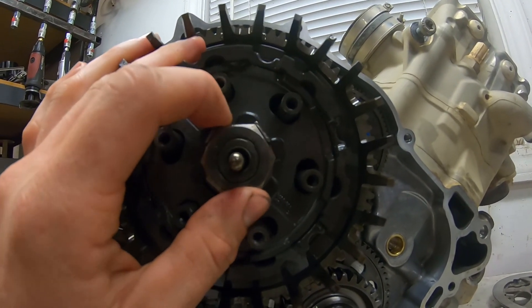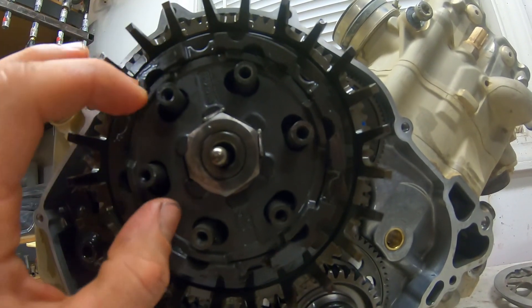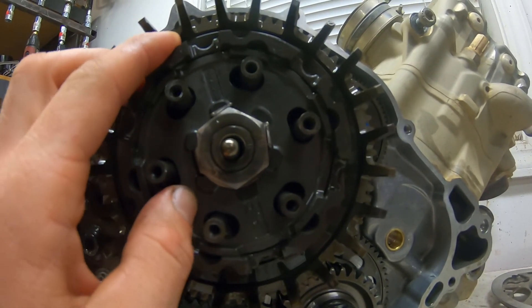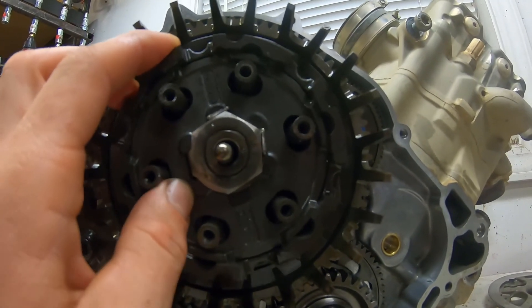So if you haven't maintained your clutch, pulled it apart to see what it looks like, and you've got 100 hours on it or something like this bike has, I would highly recommend taking a look at that. Because that makes a lot of noise, and it makes a lot of vibration.